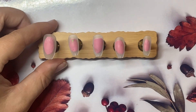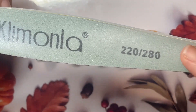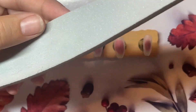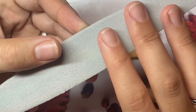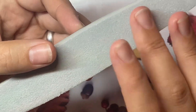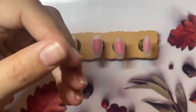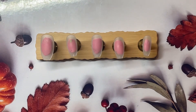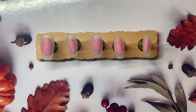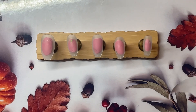So I have got my tips here, pre-buffed as usual, just using the smooth side on one of these buffers. If it's an old buffer and you've used it a couple of times, it will be less rough and more smooth, so you can actually use that side to buff the nails. But with this being a newer one, I'm using the smoother side. I've found that taking the shine off does something — oh, it helps the gel polish stick better.